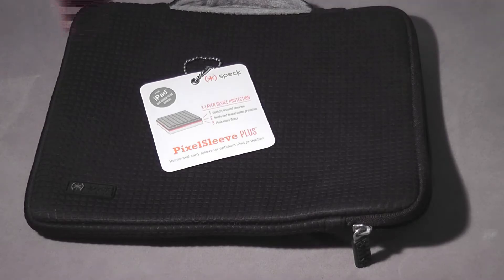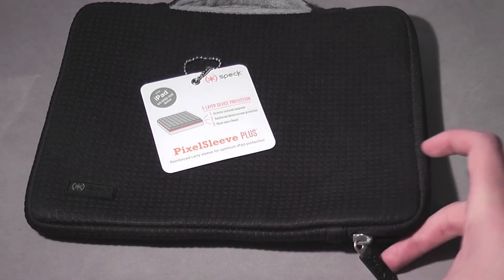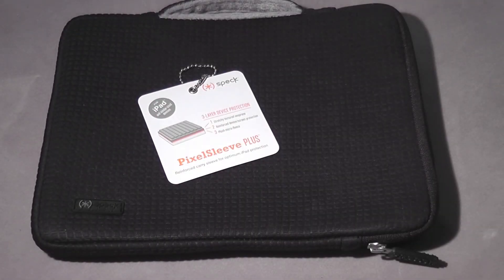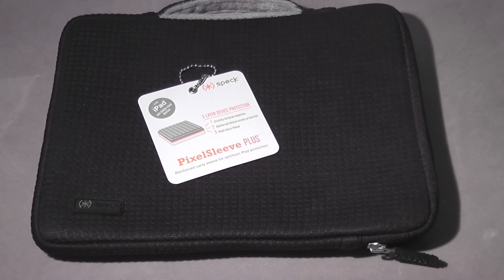That brings us to the end of the review of the Pixel Sleeve Plus from Spec Products. We want to thank them very much for sending it out for review. If you have any questions or comments, feel free to leave them below and we'll try to get back to you. This is our third Spec product review and we've enjoyed all the products. Check the product out on their website and check all our reviews on our website — both linked below. It's Nick from mygraphroom.com — thanks very much for watching and have a great day!